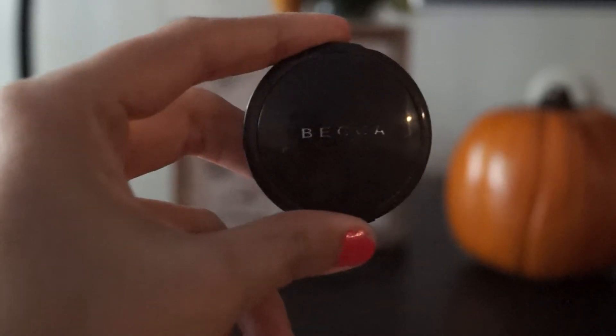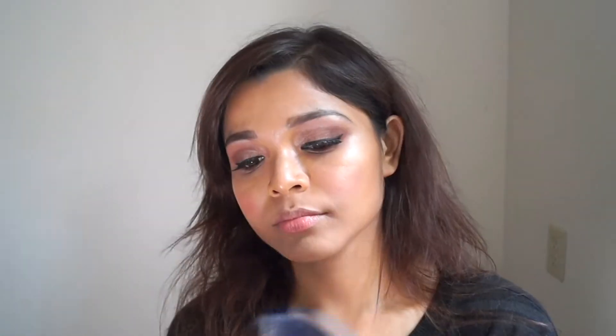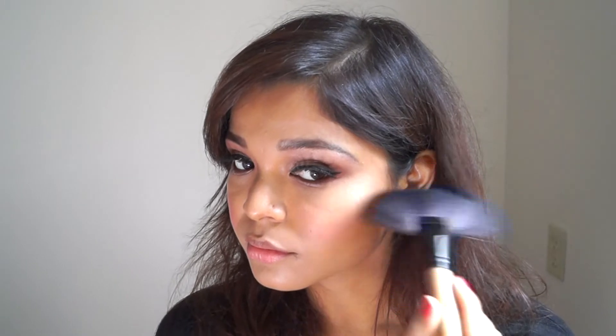To get a pop of color I'm using the blush from the contour palette itself, then setting it in with my beauty blender. For highlight, I'll be using my most trusted Becca highlighter in Champagne Pop — taking a big fan brush and applying it to the highest points of my face.